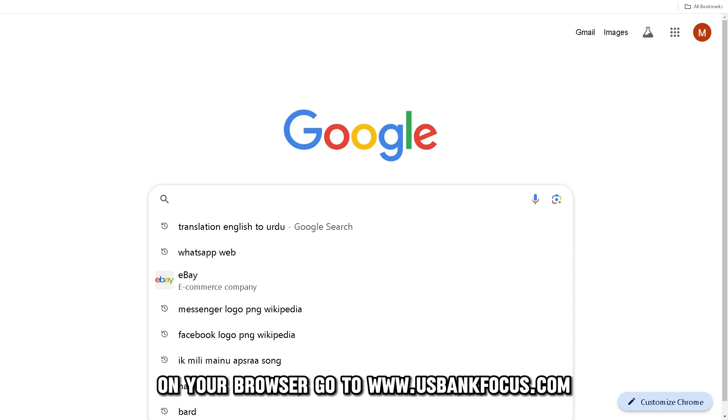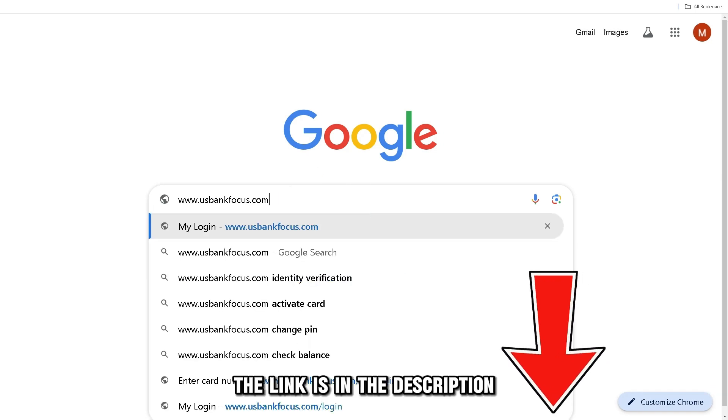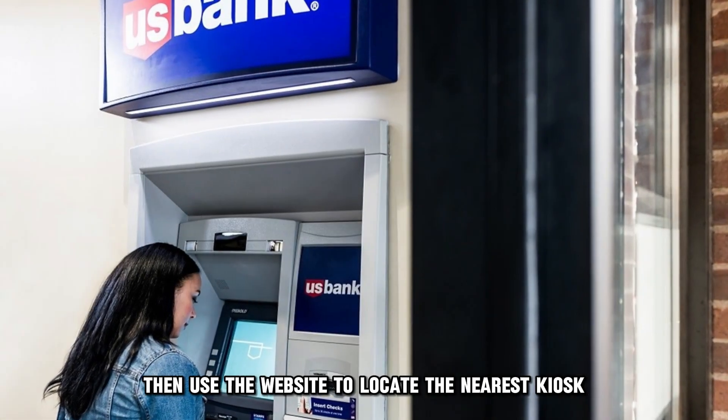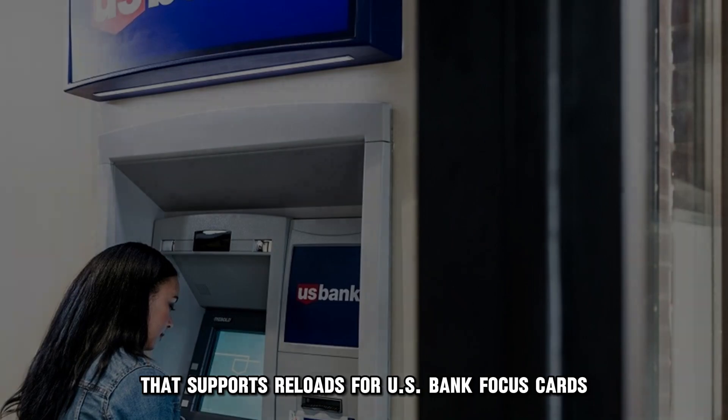On your browser, go to usbankfocus.com. The link is in the description. Then, use the website to locate the nearest kiosk that supports reloads for U.S. Bank Focus Cards.